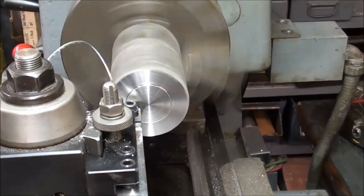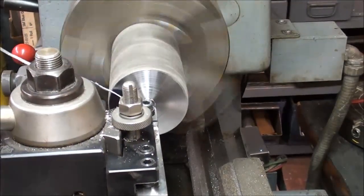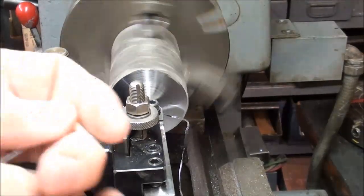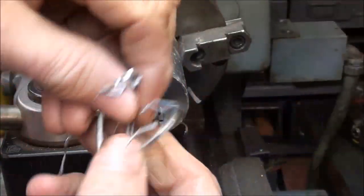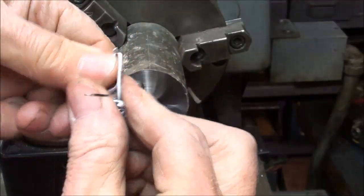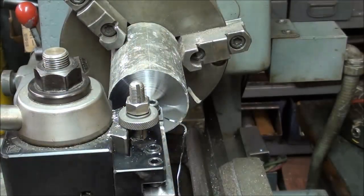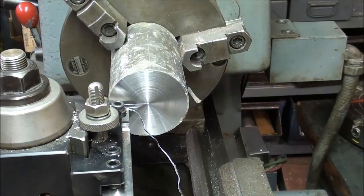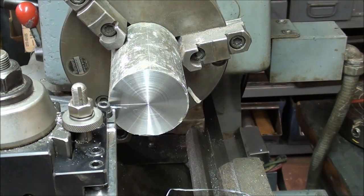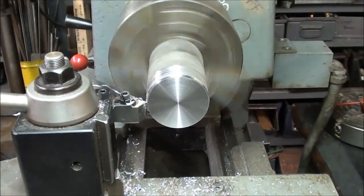I don't want to cause that work to slip in the chuck. Look at those chips — nothing like steel chips, and they're not sharp. You could melt that down and make lead sinkers. That's already good enough for a lead hammer. Now I'm turning it down to diameter with the same carbide tool.